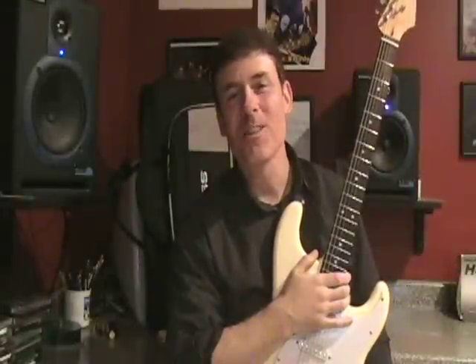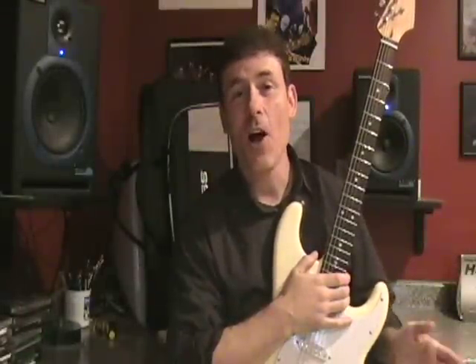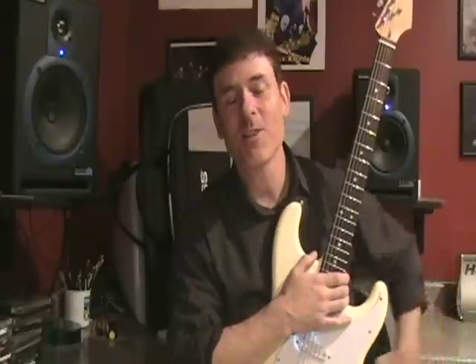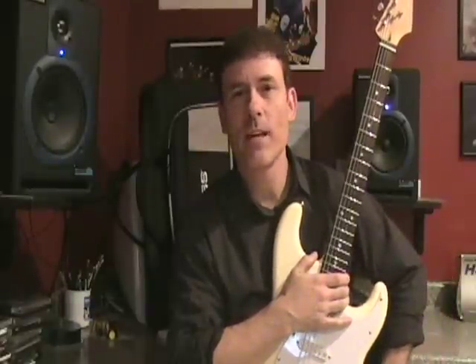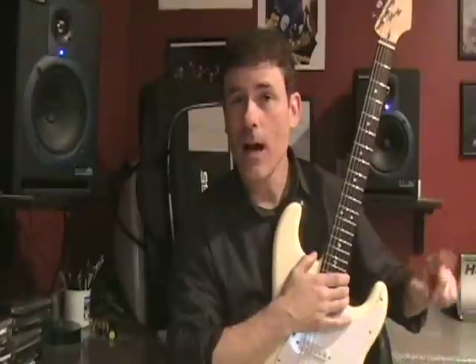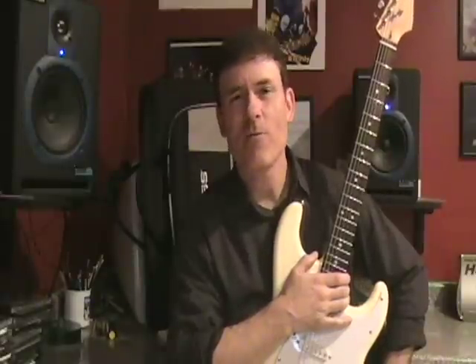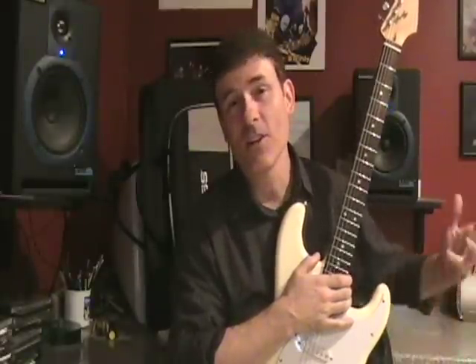That about wraps it up for this lesson. If you subscribe to the learnin2.com page it'll let you know when a new lesson is posted, about every two weeks or so. There's also a contest coming up where you could enter and win three free one-hour guitar lessons over at Five Towns — we should have a pretty good time, so until next time.